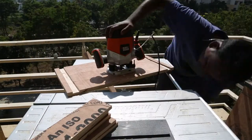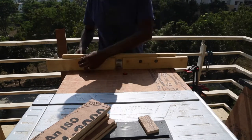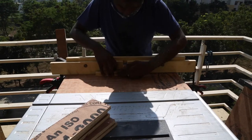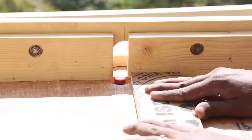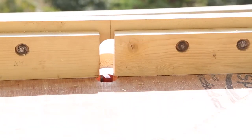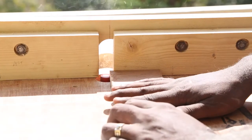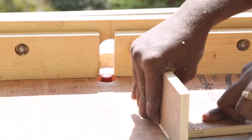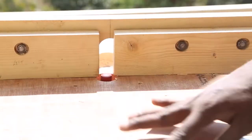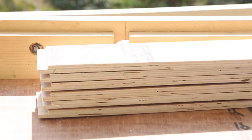To make the drawer I have to dado the edges on the front and back pieces. I set the depth to half of 12mm, then by setting up the fence I set the width of the cut to 12mm. I run the front and back pieces through the router and check each piece with a scrap 12mm plywood. This is how they look after I dado the edges.